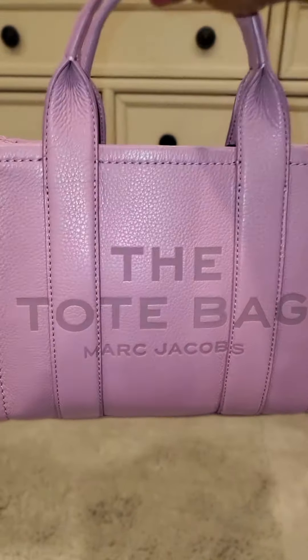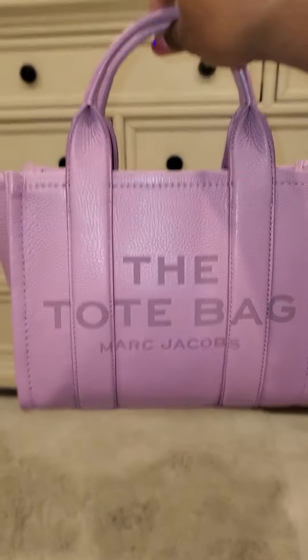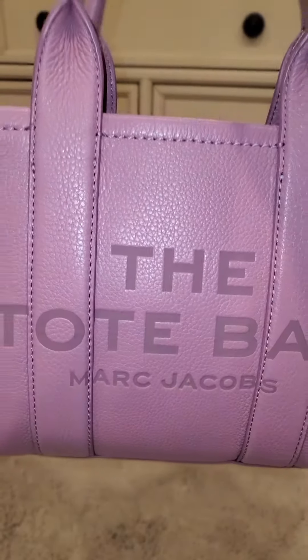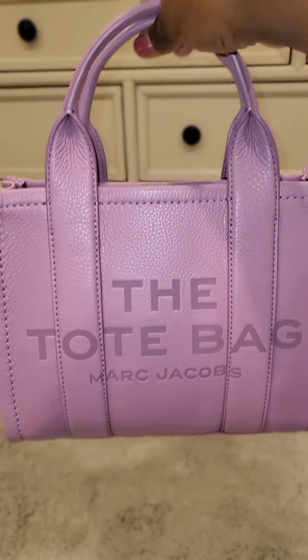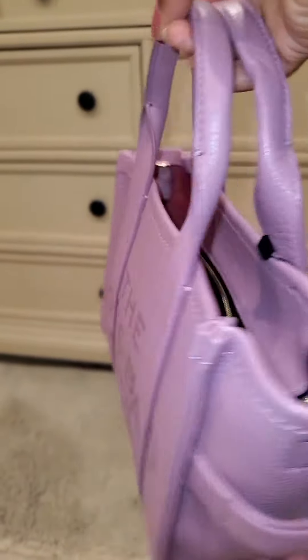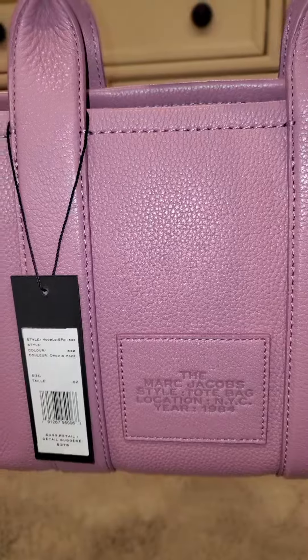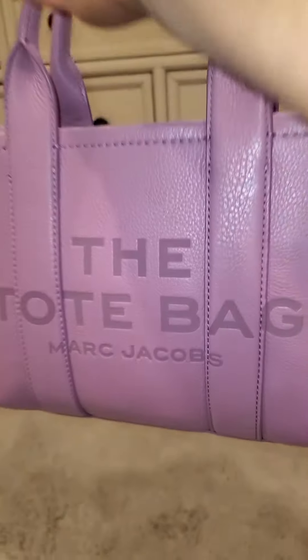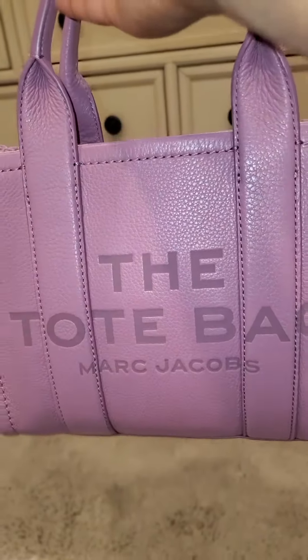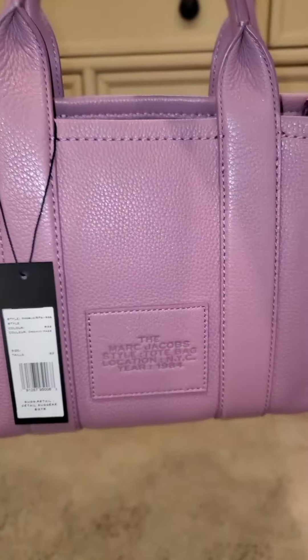I just want to come on real quick for you guys to take a look at this — a Marc Jacobs leather tote in a beautiful color. Do you guys see this beauty? I had to have it. A member on my Facebook group pointed this color out to me, and I saw it and said, 'Oh, that is pretty.' They only have this color in the mini size.